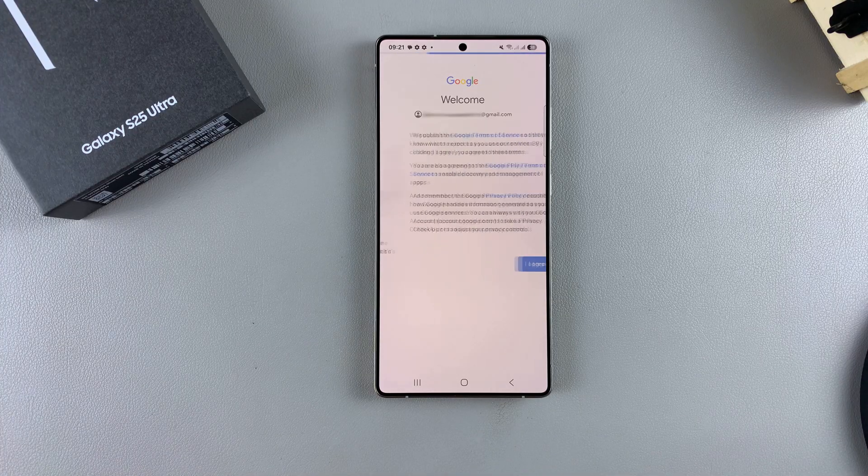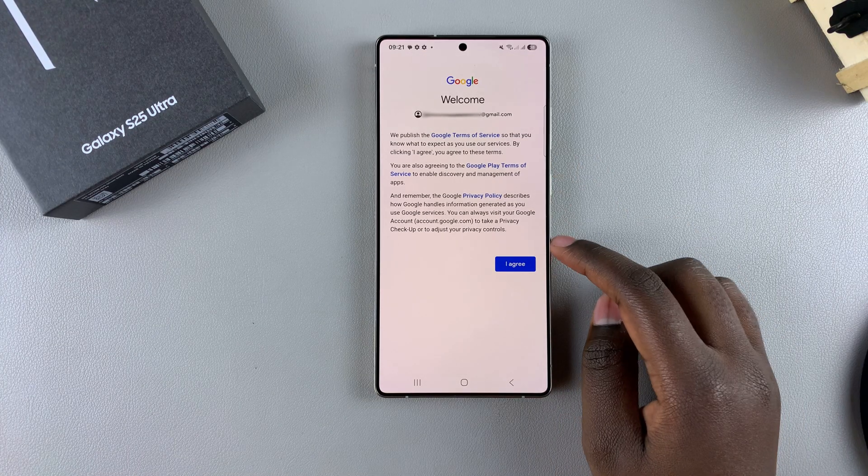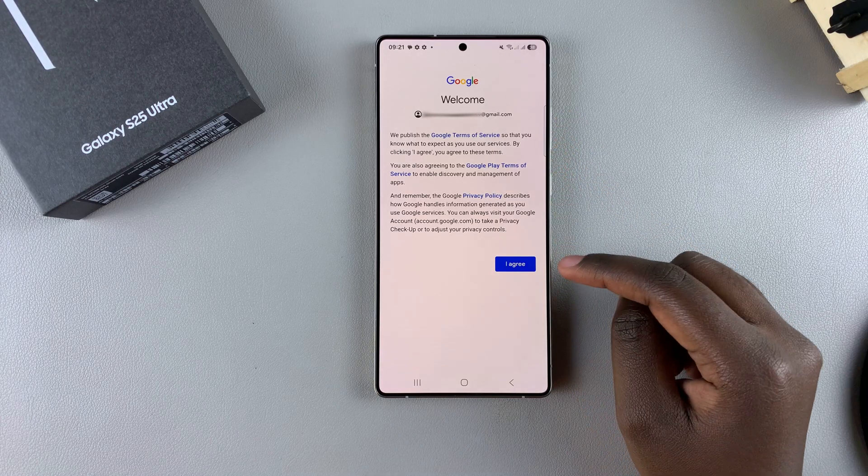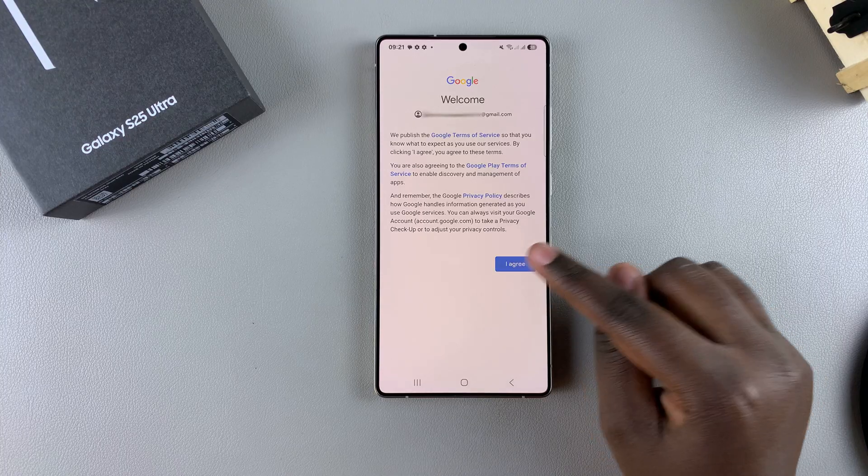And then once you've confirmed that, it will take you to the next step and you need to agree to the Google Terms of Service as well as the Privacy Policy. Just tap on I Agree.